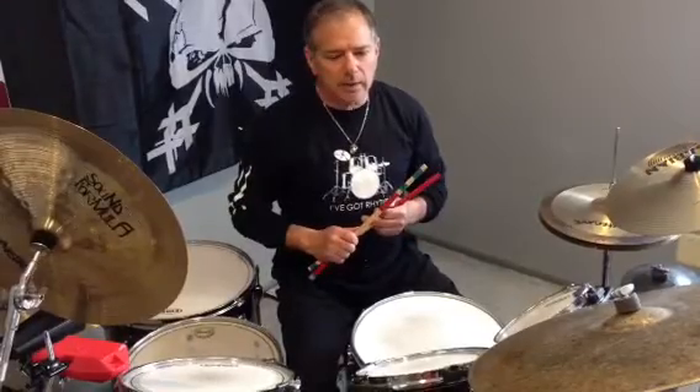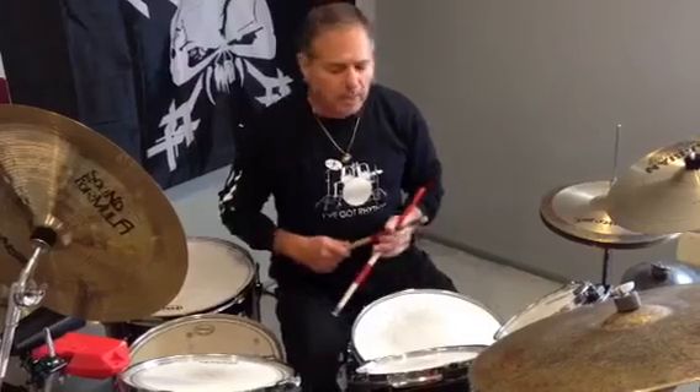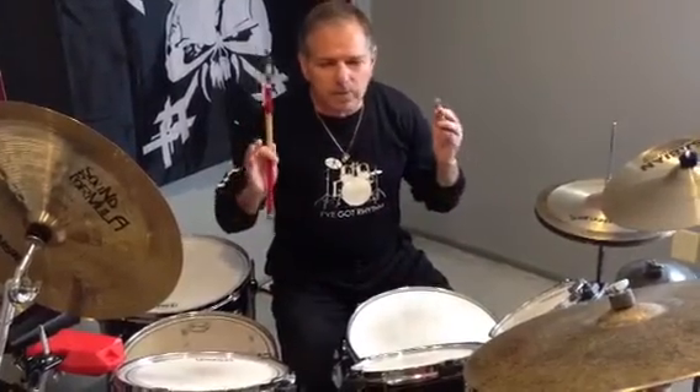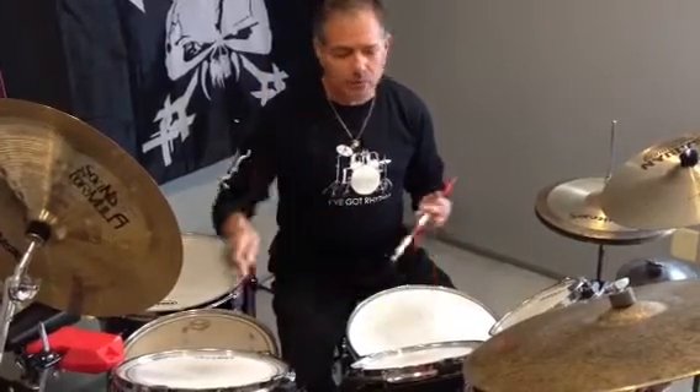So if you have a single paradiddle, as I explained before: right, left, right, right, left, right, left, left. You can move that around the kit any different way you can imagine. Just leaving the left hand on the snare, you can just make it work.